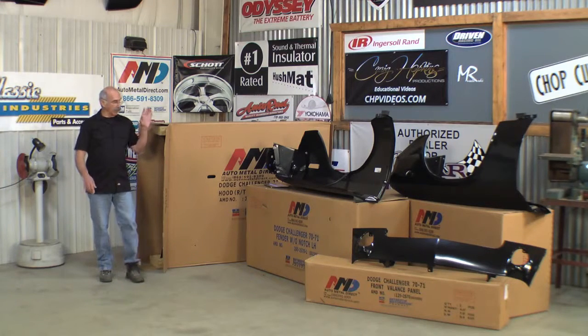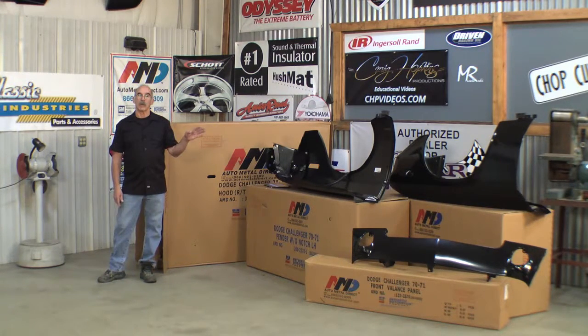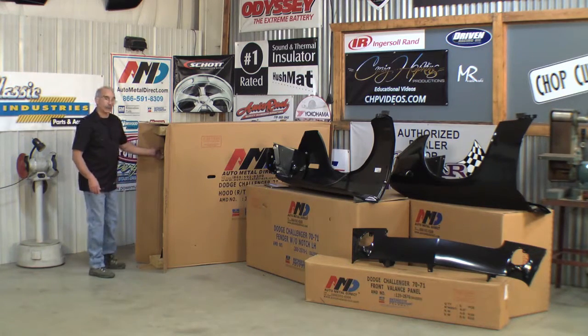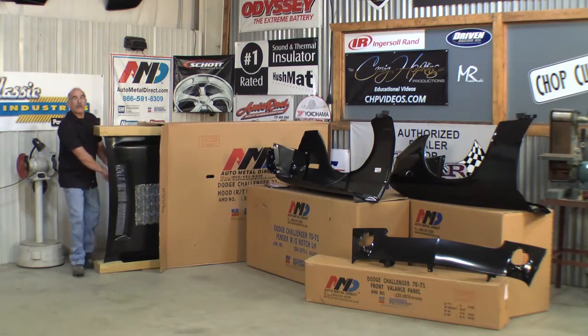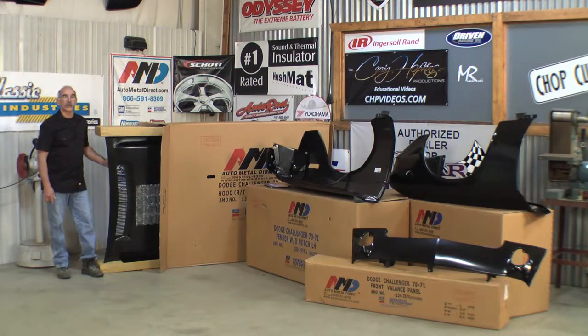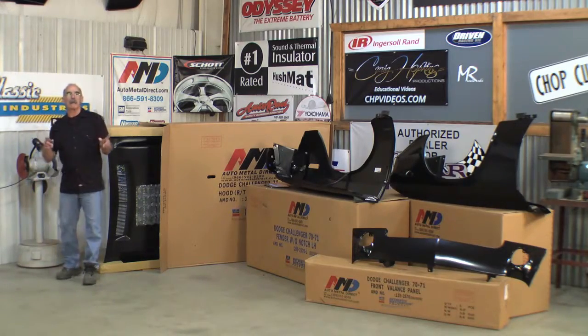With the metal out of the boxes, you get a lot better idea of what's going to go on here. We're going to get rid of a rusty mess, but really the object of this DVD is to show you how to get it onto the car. This RT hood in the box right here is a high quality part, but it weighs a ton. It's going to take at least two guys to get this on the car. So let's start putting that car together and learn how to balance it out.